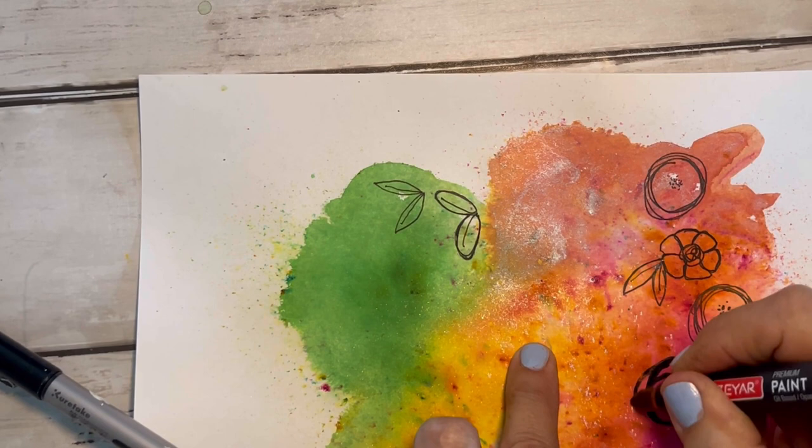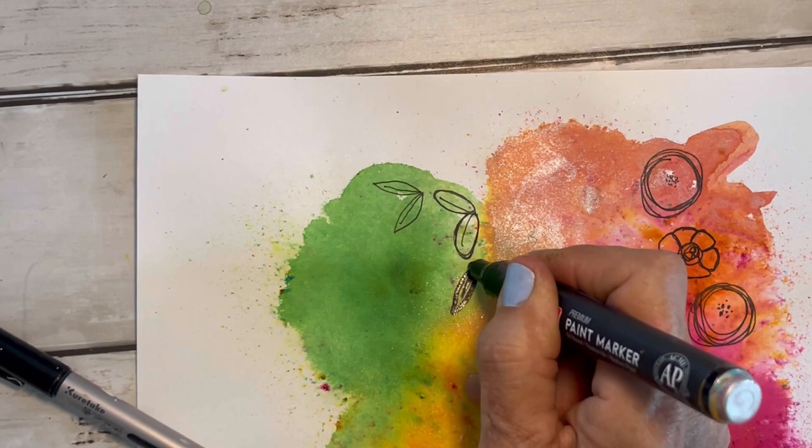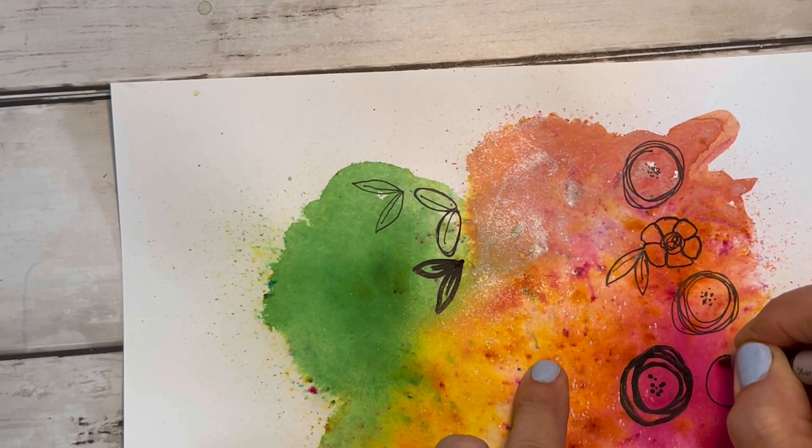I'm using a Posca paint pen here — overlapping circles and little dots in the middle for a little flower shape. This will give you a much thicker line. Here's a leaf shape I like. The next pen I'm going to use is my Kuretake — K-U-R-E-T-A-K-E — I'll list it in the comments below, but this gives a really nice fine line.